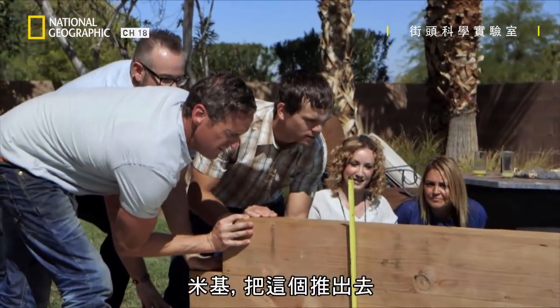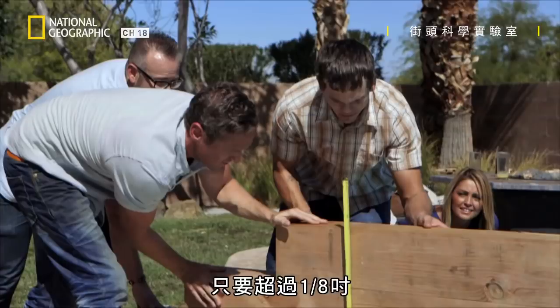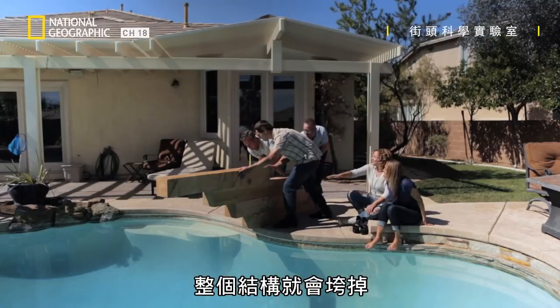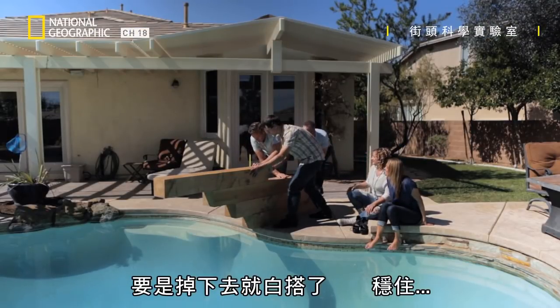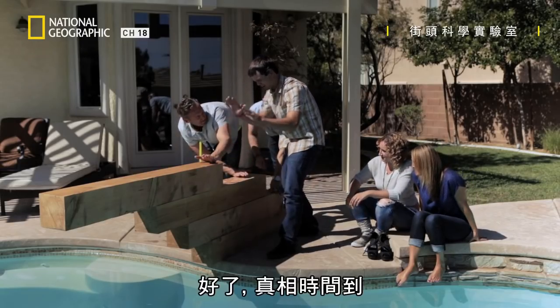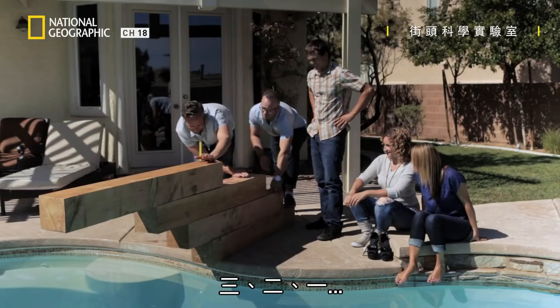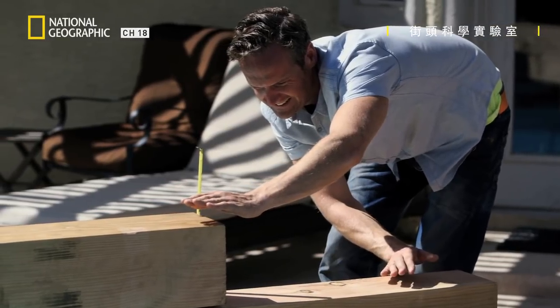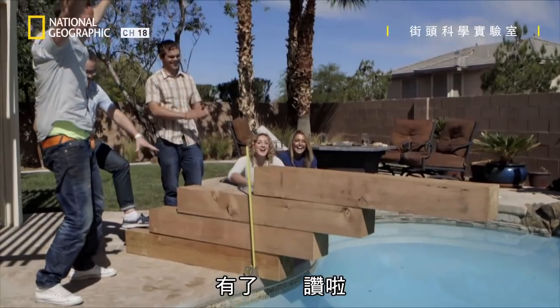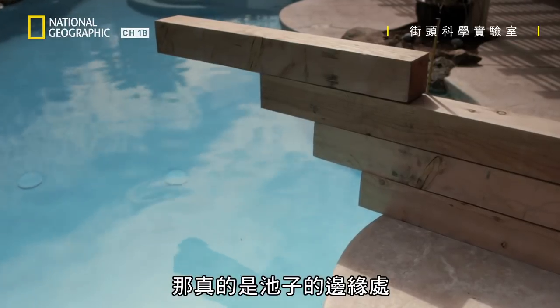Mikey, push this out. No way. This is very precise — it's like a matter of an eighth of an inch too far and a whole lot goes in. But if it falls in, it's falling. Hold it down, hold it down, hold it down. That is in line, guys. It's the moment of truth. Three, two, one. Yeah! That is officially over the edge of the pool.